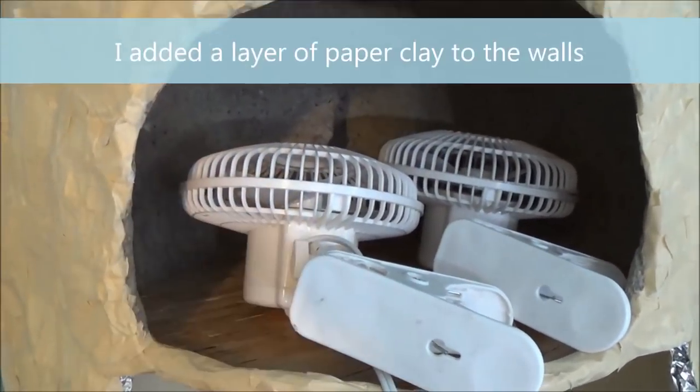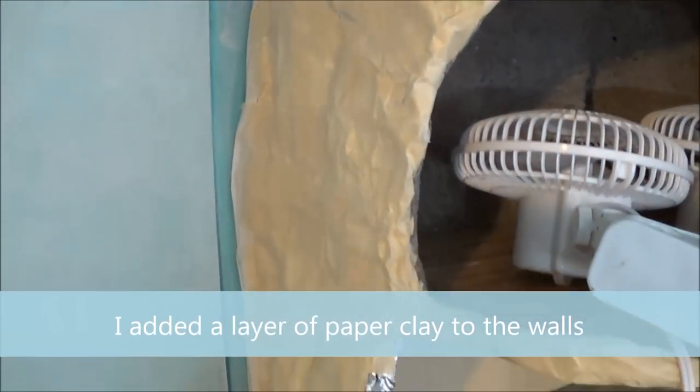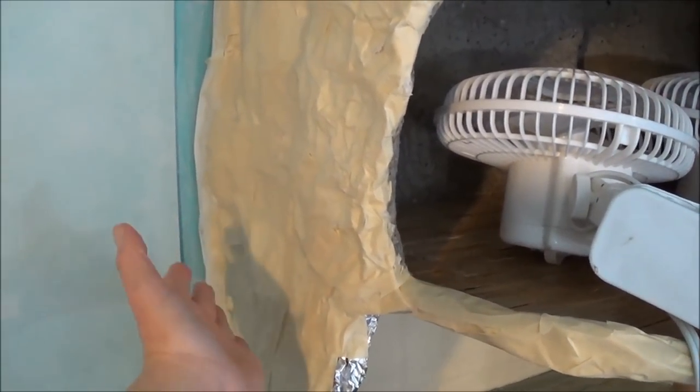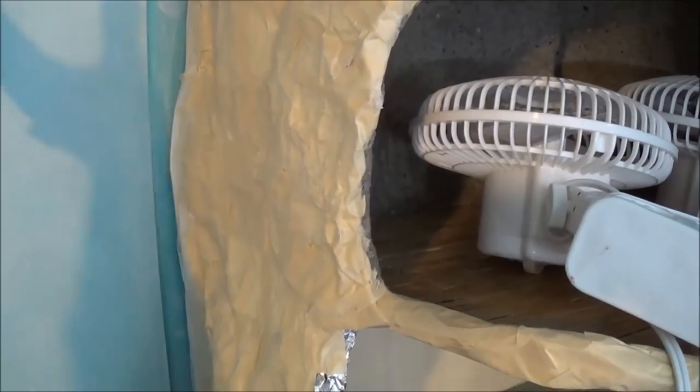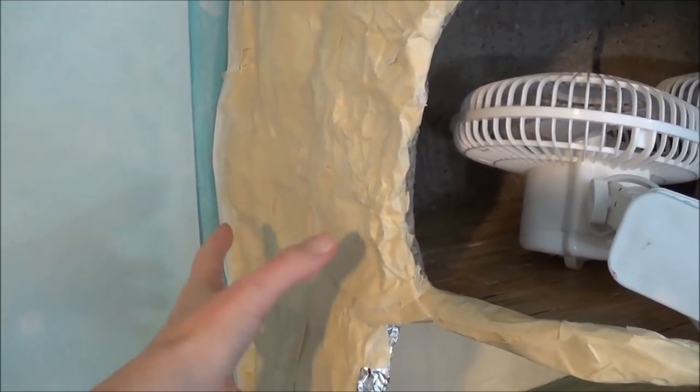I can't do too much more in here because it's wet and it needs to thoroughly dry before I work in there. I'm thinking of adding a door here with a little walkout area, so I'm going to add a branch right here — a big thick branch — and I'm going to do that with tin foil.